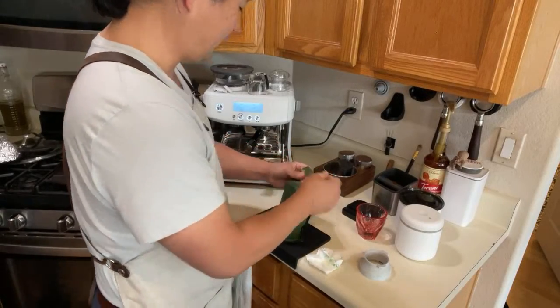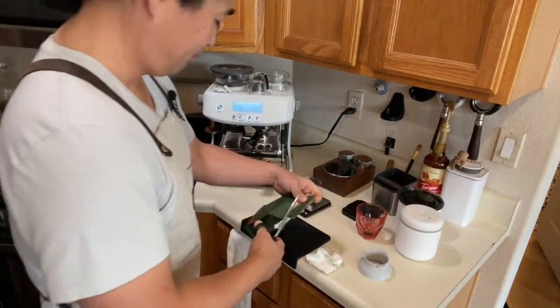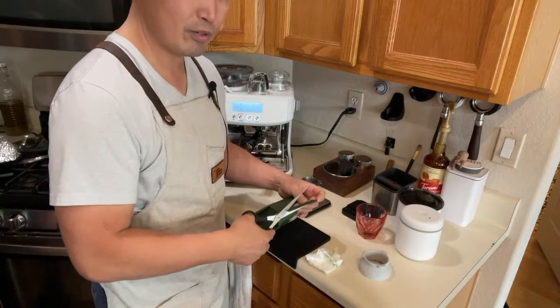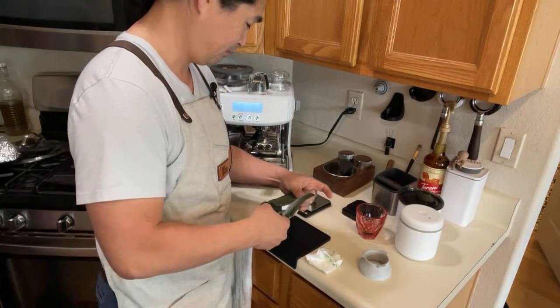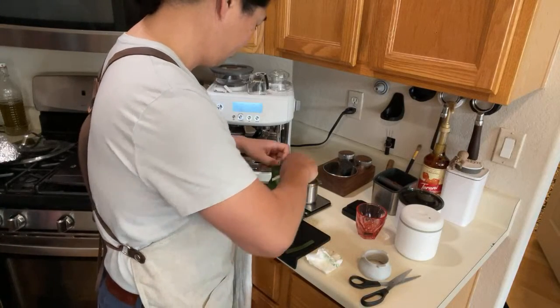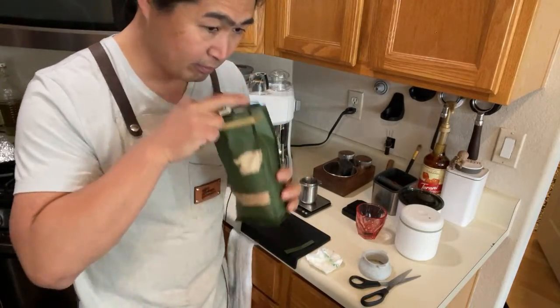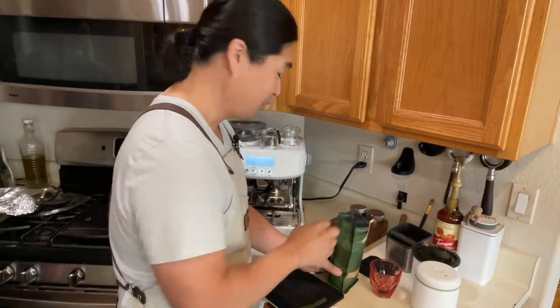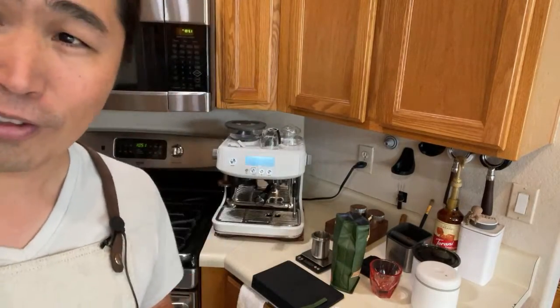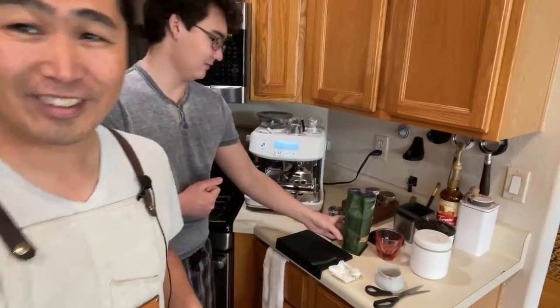Okay, hold on — I think we need scissors for this. This is more like a medium roast. The aroma is pretty good, actually not too bad. And then you get to see my son making Stumptown — did I say Stump Jumper? Stumptown. Stump Jumper is my mountain bike.